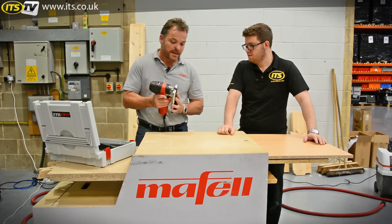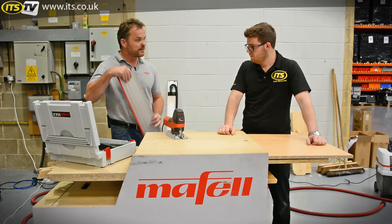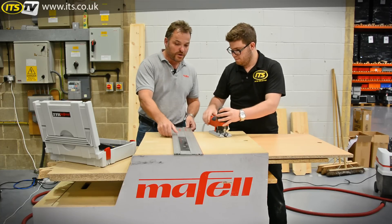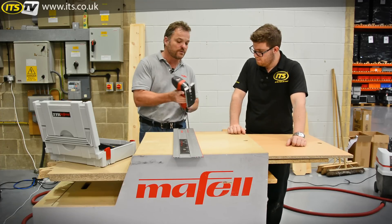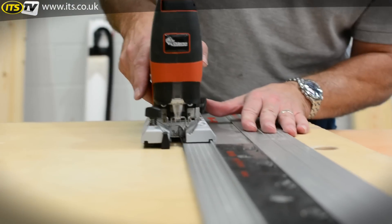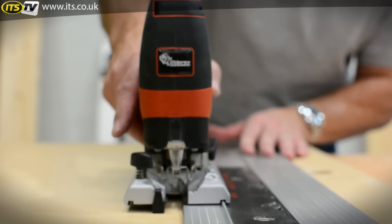Either base plate position can be used in conjunction with the Maffel guide rail system. If you've bought any other Maffel kit and you want to get a perfectly straight cut as well as a 90-degree cut, there are two milled grooves in the base that correspond with the raised ridge on your guide rail, and you're now cutting perfectly straight.